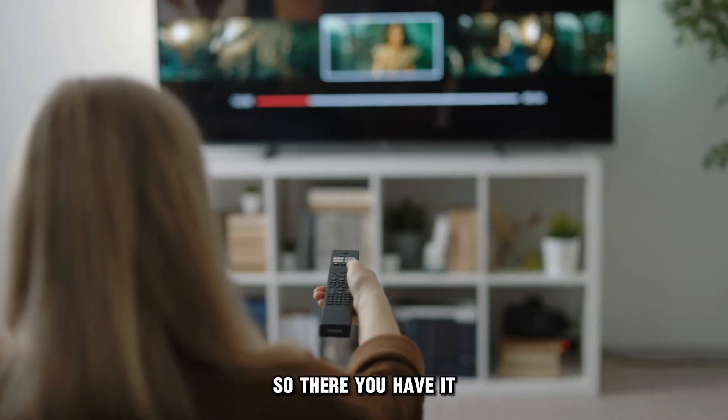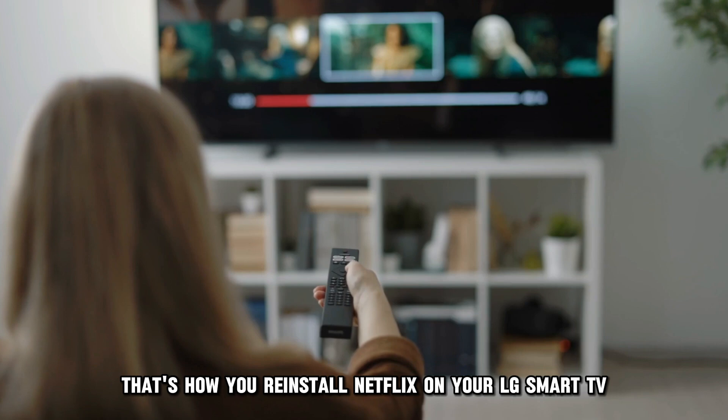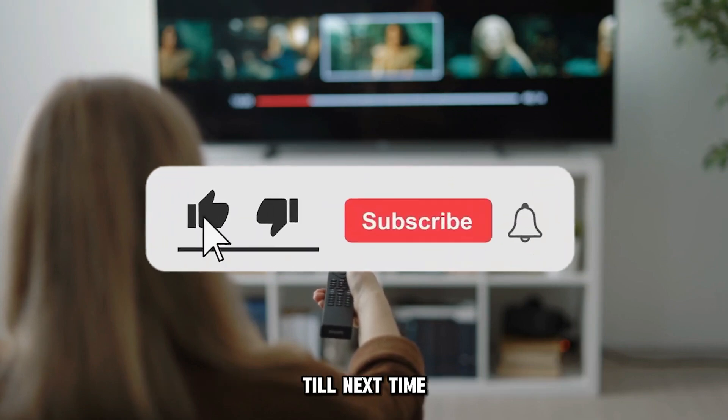So, there you have it. That's how you reinstall Netflix on your LG Smart TV. Thanks for watching. Till next time.